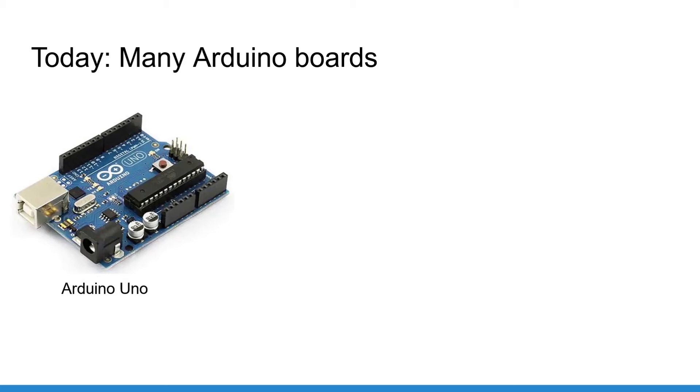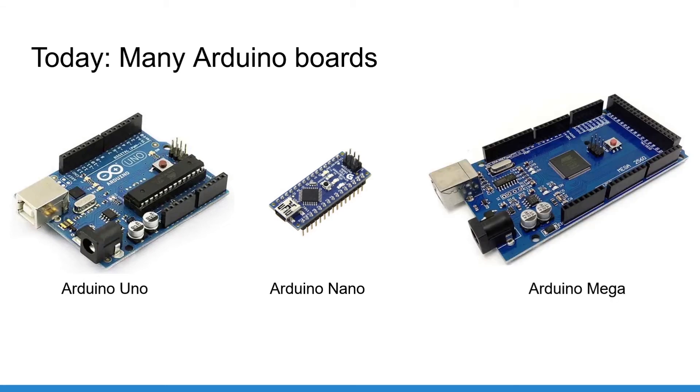After the Uno, many other Arduino boards were created and new boards are still regularly released. Among the most commonly used, you can find the Arduino Nano — basically the same as the Uno but on a much smaller board — and the Arduino Mega, which contains more hardware connectors and is a little more powerful. The Uno, Nano, and Mega are the three most common boards, and many other boards exist with specific functionalities for specific applications. The Arduino Uno is the most popular, easiest to start and learn with, and has enough hardware connections to begin many projects.